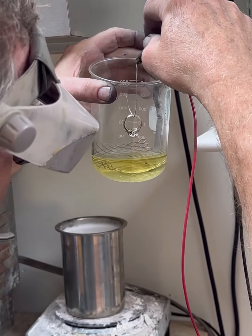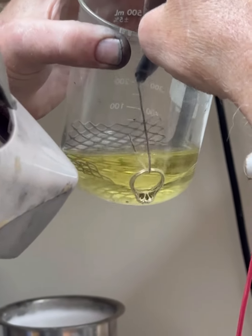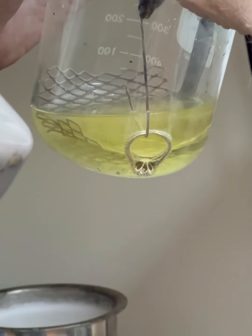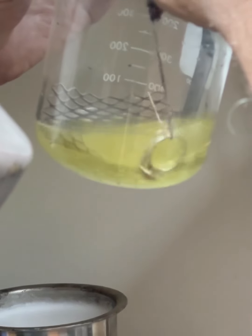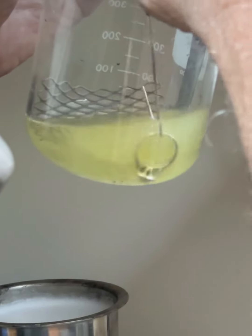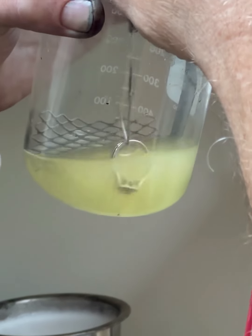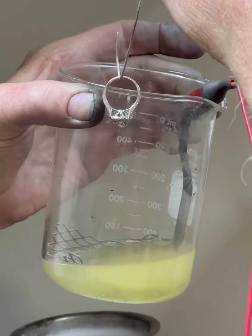You can't really tell, but it's super clean now. So now what we're going to do is take this ring that's been electro cleaned and put it in the rhodium solution. See if you can get a shot of that agitation. We'll just wiggle it around, agitate it in the solution, and then when I pull it out it's bright white.